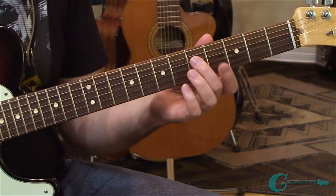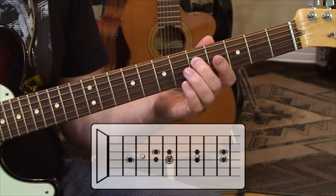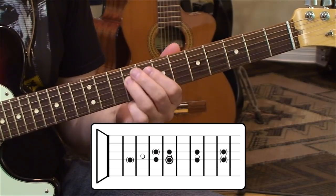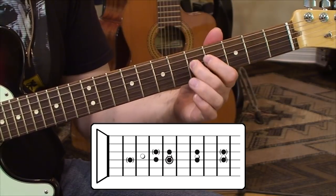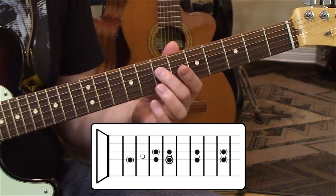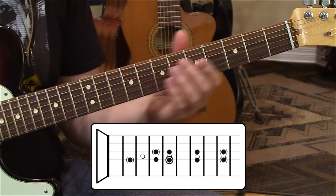All right, so let's go through this first scale layout. It's a two-string scale shape. We're going to be doing G major. So there's our G root. What we're laying out here is the G starting off on the 4th string, 5th fret. Then there's an A and a B on that 4th string on the 7th and 9th frets.